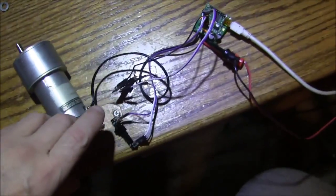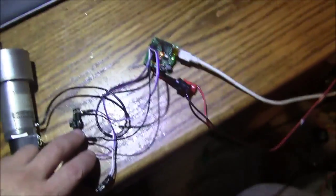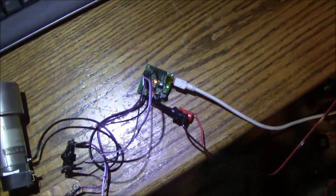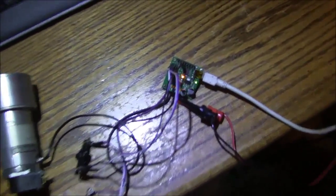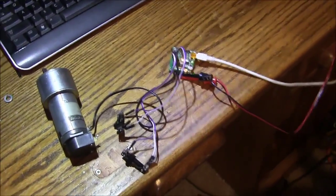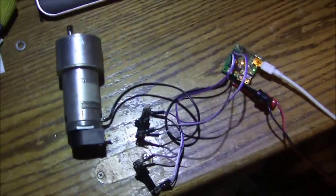What I've got here is a motor, two slide pots, and a Pololu JRK21V3 controller, and I have set it up in voltage feedback mode.